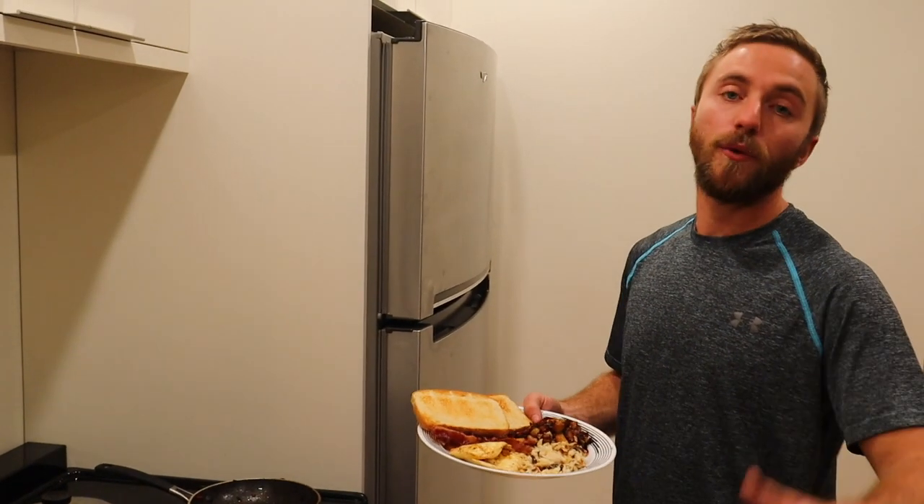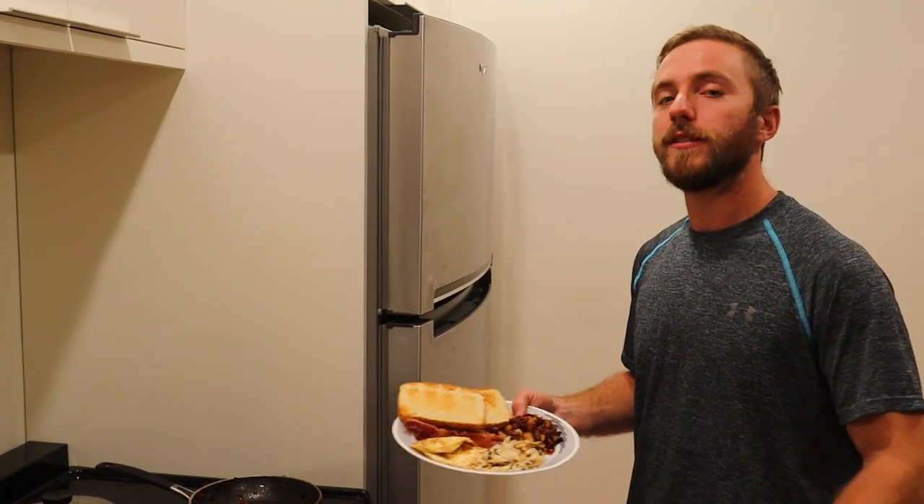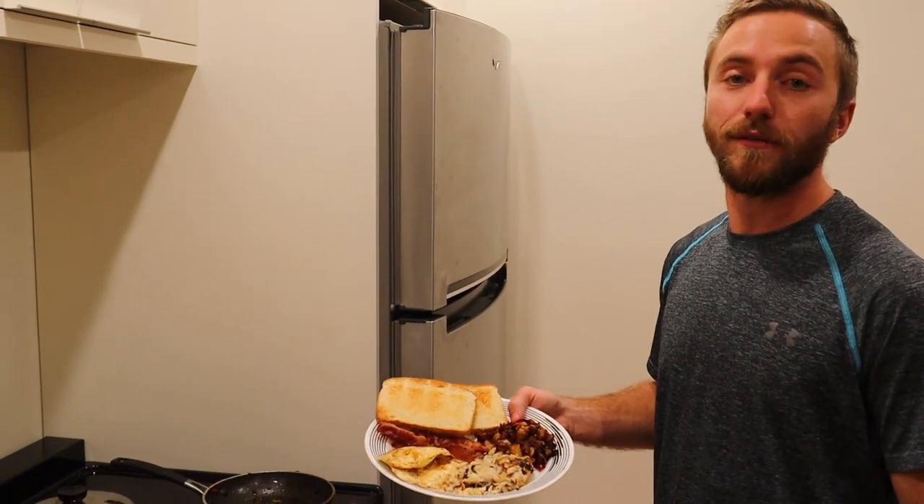I'm Alex Kowalski. You're watching another rendition of Catch and Cook. This is a traditional fly-out season breakfast. Stay tuned.